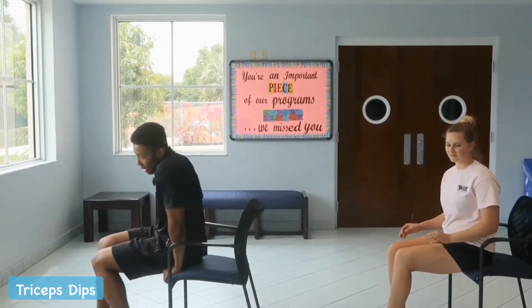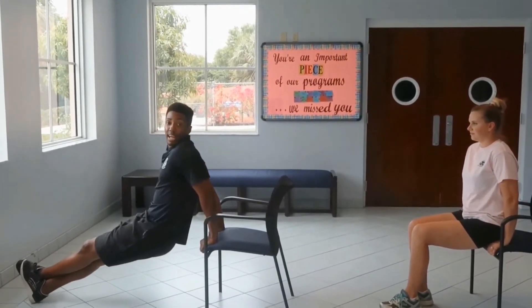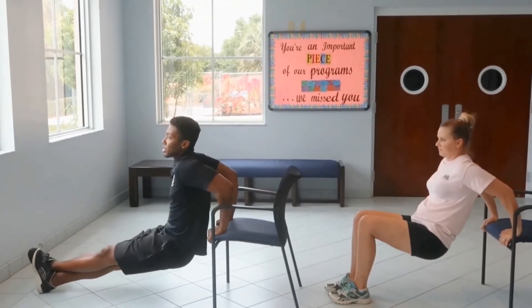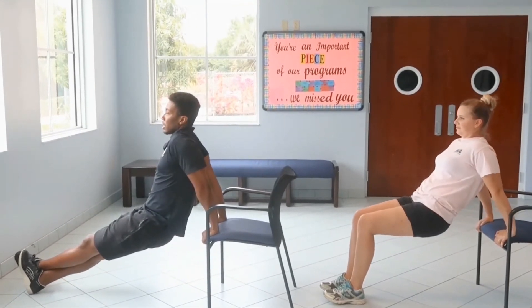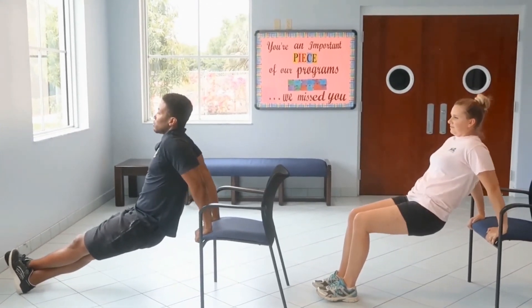For our last exercise, you'll need a sturdy, stable chair — ensure it will not tip over and you can also prop it against the wall. We're going to do tricep dips. I'll have my legs straight for a more challenging version with one leg crossed over the other; Diana's going to have her legs at about 90 degrees for an easier, modified version. Dip down until arms reach about 90 degrees, then back up. You should really feel your tricep contracting. Keep your head forward and maintain your breathing throughout each rep.